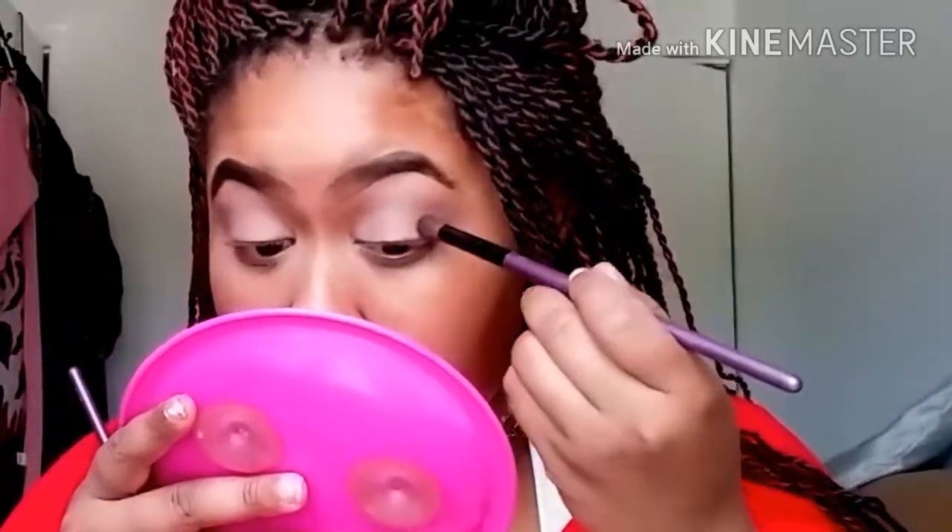I'm going to be gradually building up my outer V area to make it look more intense. Now I'm just taking that same fluffy brush and blending everything out, making sure everything is smooth. By the way, for this look today I'm not going to apply any lashes, so yeah, hope you find some inspiration from it.